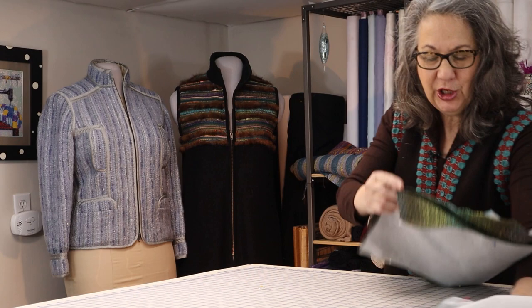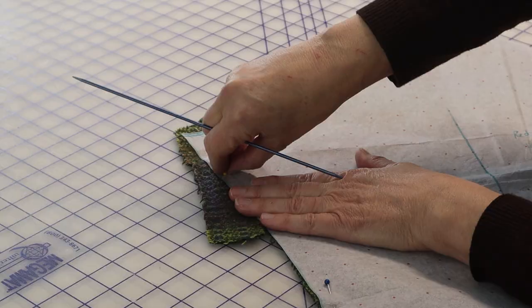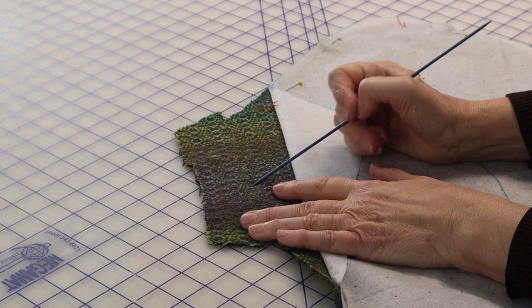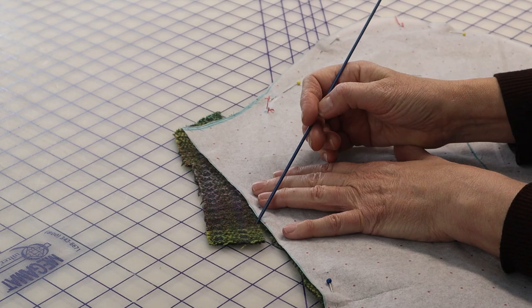I'll demonstrate this in a minute, but first, before we look at other garments that use this technique, I want to show where I actually did this on the other sleeve. So here the two were joined. You cannot tell that they were two butt selvedges, and all I need to do now is to finish cutting out the sleeve. And you would never know. It's the perfect cheat.